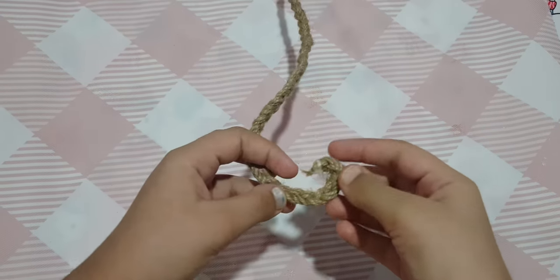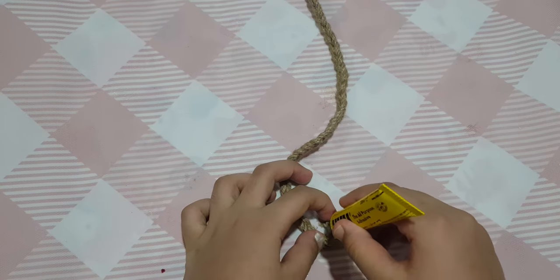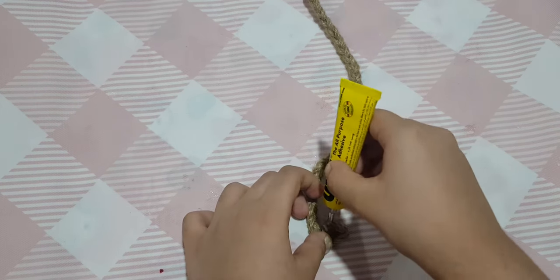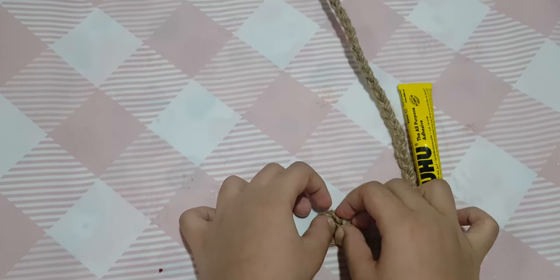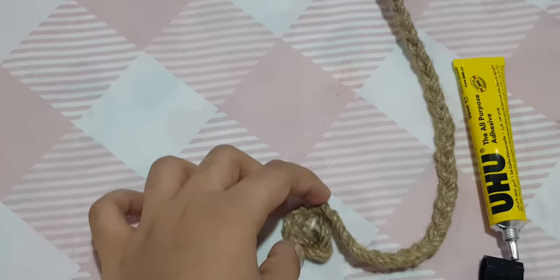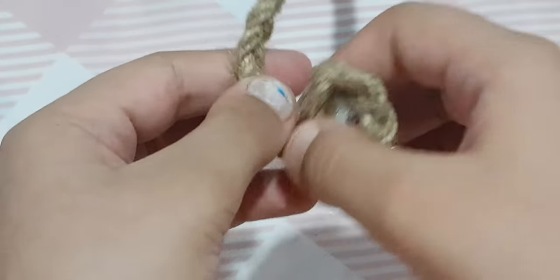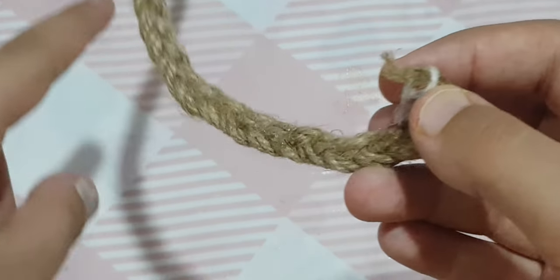For the next step you'll also need jute glue. Now we're going to put the glue and just roll the braid. While rolling it, we'll also apply the glue along with it, and we'll continue this until the braid is totally finished.